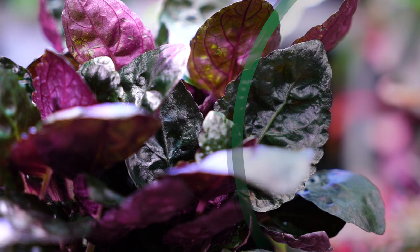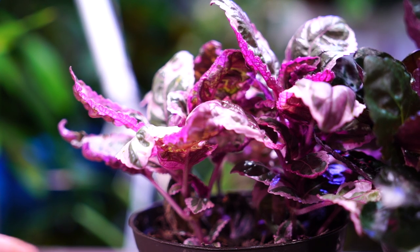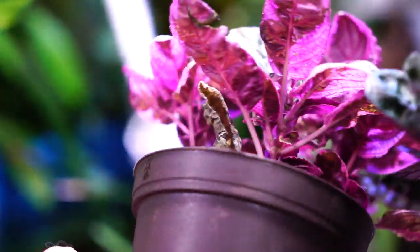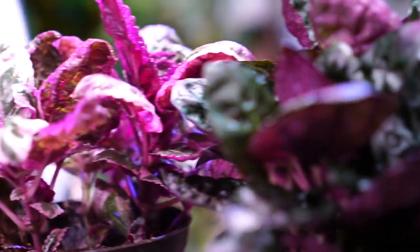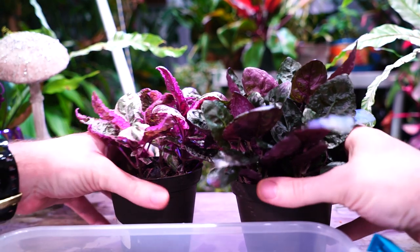In my experience, Hemigraphis have always been a pretty easy-to-grow houseplant — not too terribly finicky, pretty low maintenance. But they don't like to dry out, and you can see this one has dried out quite a bit. I went ahead and let them both dry out for the video thinking I'd do a time-lapse, but these aren't really time-lapse-type plants — they don't pop back into form the way a Fittonia would.